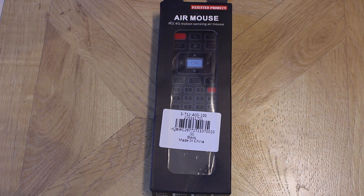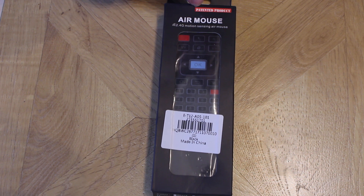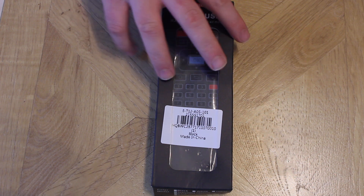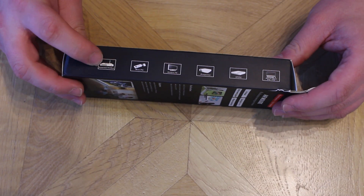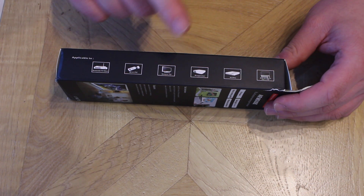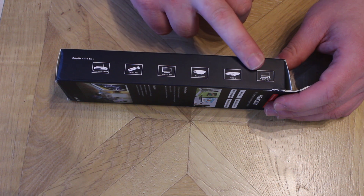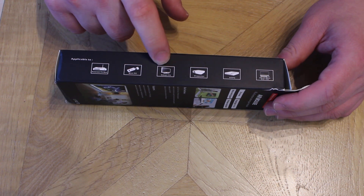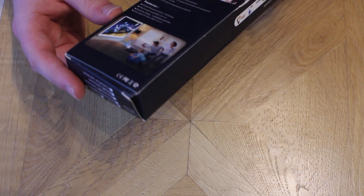Hi guys, just a simple box opening of a 2.4G motion sensing air mouse that I purchased from GearBest.com for quite a decent price. It does have a painted product image on the box, and it suggests you can use it with an Android TV box, mini PC, smart TV, projector, multimedia PC, and an all-in-one PC TV. My smart TVs are LG — I'm not sure I could just stick in a 2.4G adapter, but anyway let's open this up.